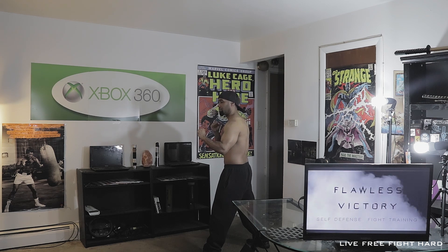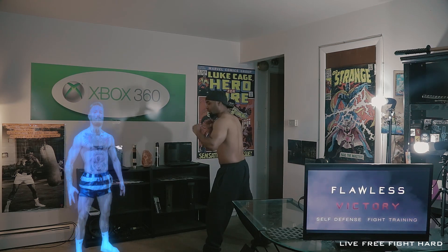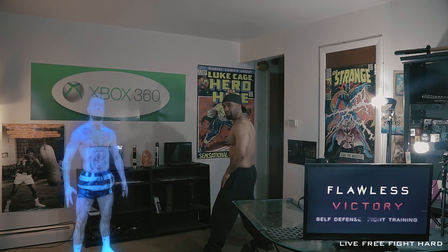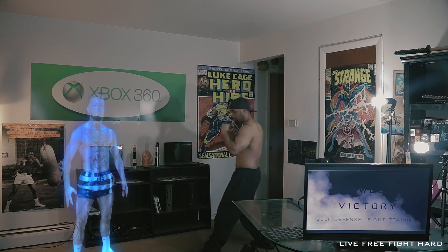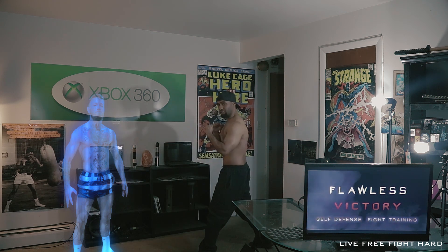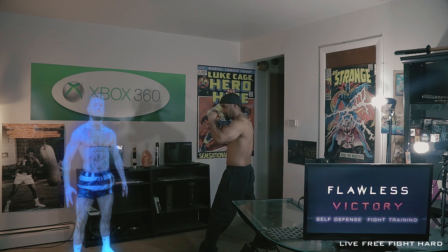Computer, hologram — track my movements. So you start out with your weight evenly distributed on both feet. Shift forward with momentum. Simple kick to the face. Guard up.